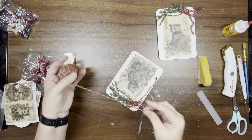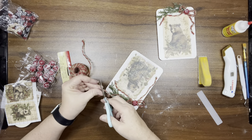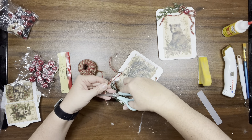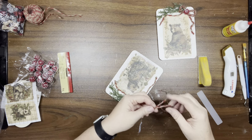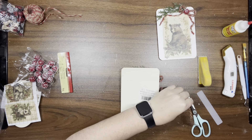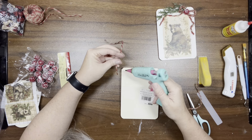Once I've done that to both pieces, I'm taking another piece of twine to use as a hanger. I hot glue it right on to the back of the wood piece on both sides.